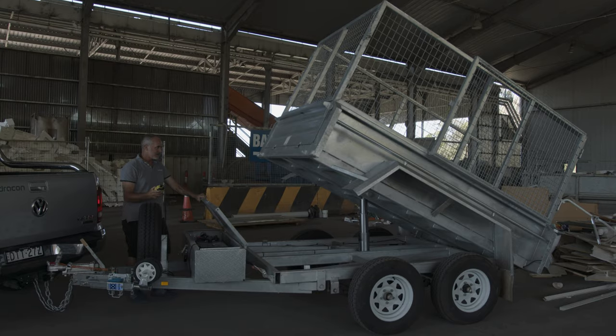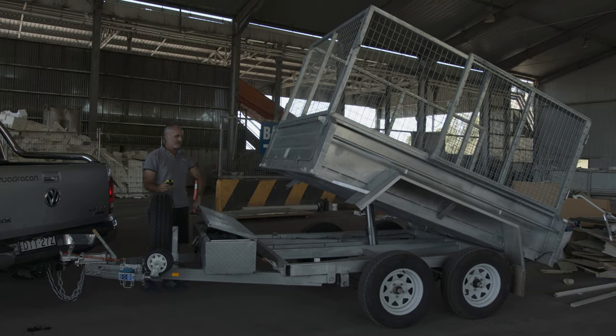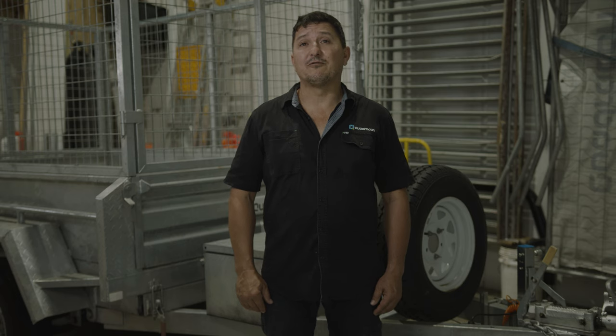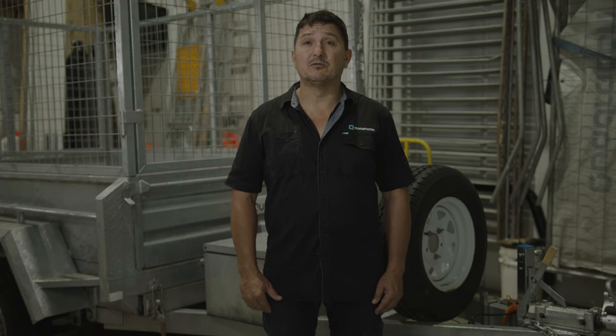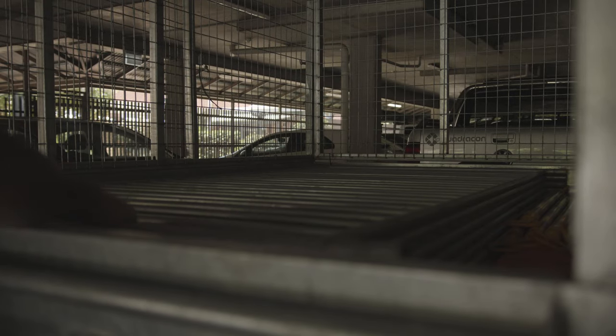The second most important factor when considering using the trailer is loads and the distribution of those loads. The correct weight ratio of 60% to the front and 40% to the rear is critical for safe usage. Incorrect weight distribution could result in violent swerving of your vehicle, your trailer or both.